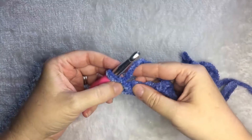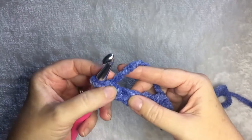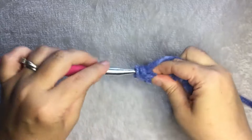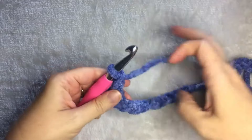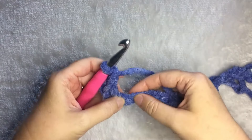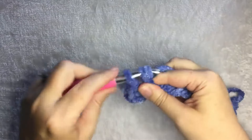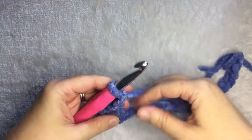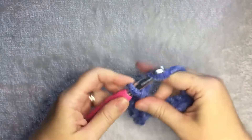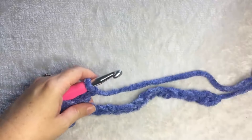We're going to single crochet in the second chain from the hook. Here's the hook — one, two — do one single crochet, followed by one chain one. Then you're going to skip a chain and do a single crochet, followed by a chain one. Skip a stitch, single crochet, followed by a chain one. You're going to continue to the end of the row, and I'll meet you there.